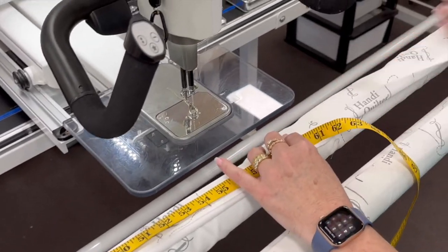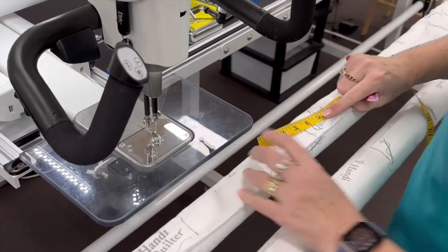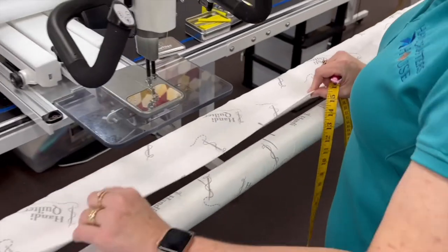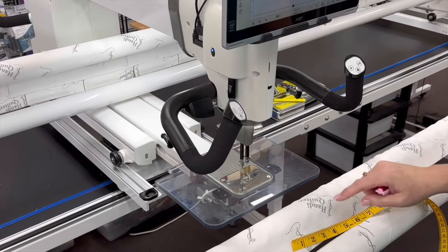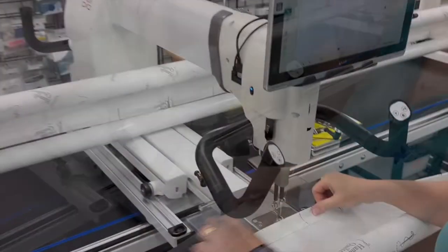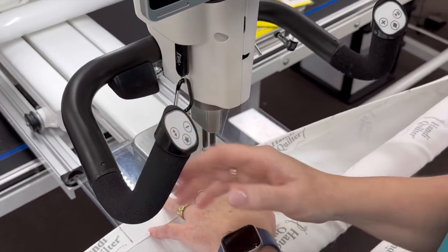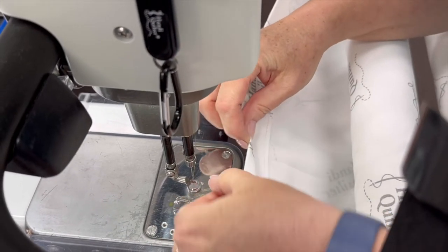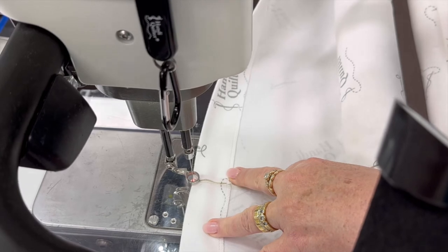Once I've done that side I've then measured on this side and started working out from the center, marking six inches, 12 inches, and so on. I've done that for all three leaders: the belly bar, the top, and my take-up leader, remembering to find the center of each and measure out equally. Now I'm going to start — dropping my needle in using my ruler base here on my Handy Quilter Infinity — because I really need something to keep that still.